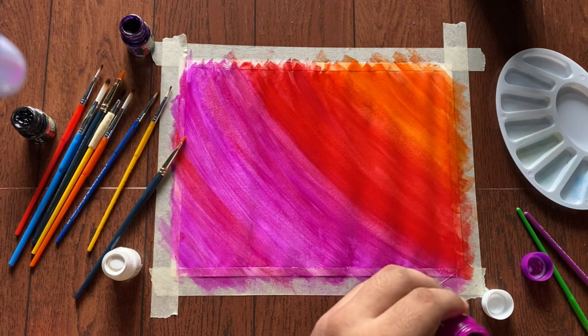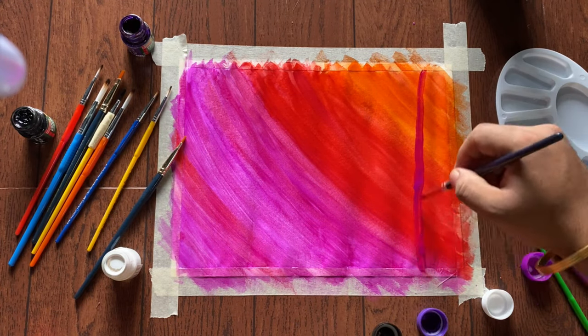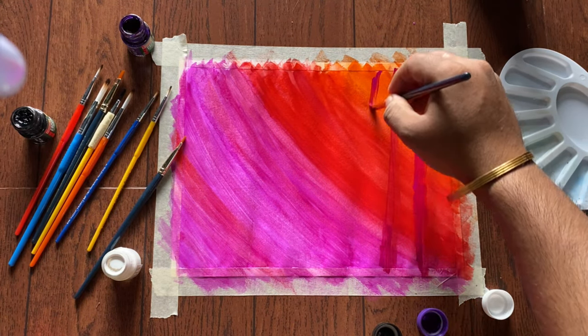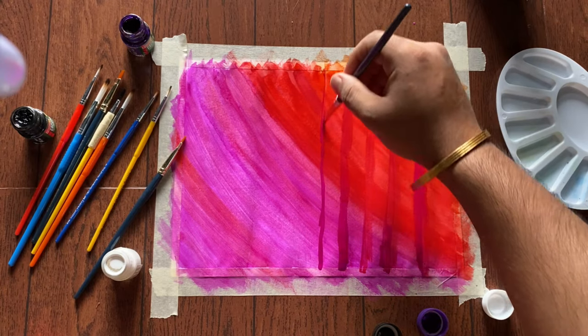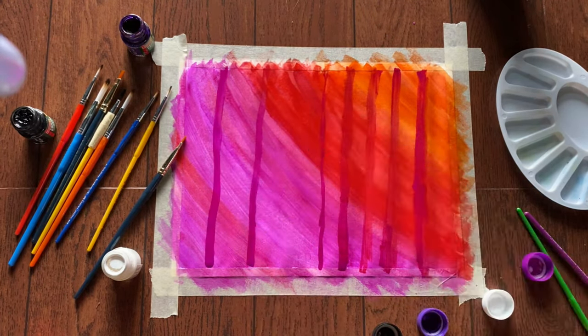Now we'll use magenta color to make the trunk of the trees. Just make the far trees with magenta color, as it's lighter than violet, which we are going to use for the nearer situated trees.